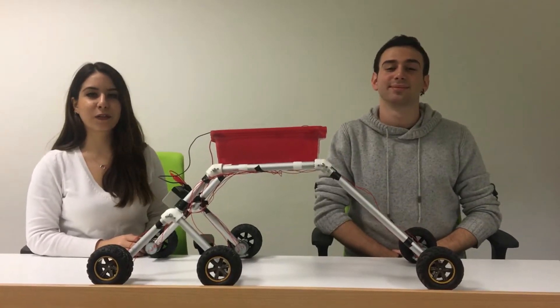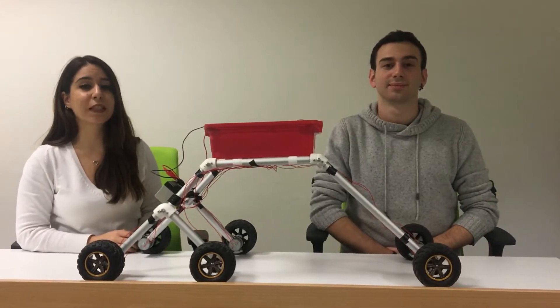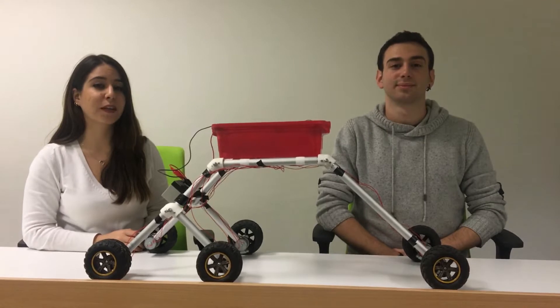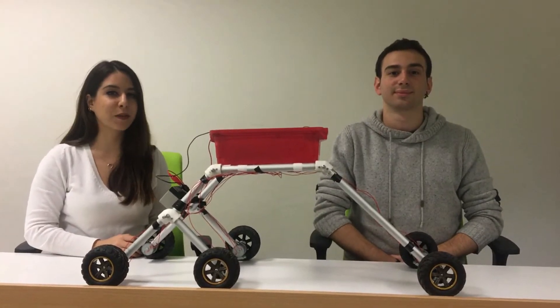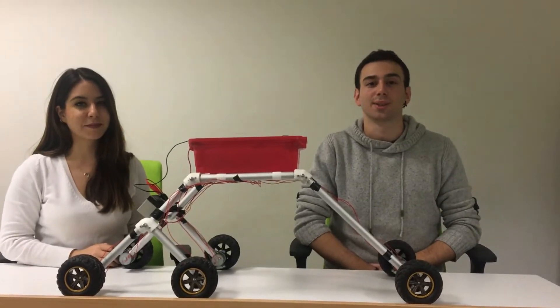Hi everyone, today we're going to introduce our stair climbing robot as a senior project design. For the design, we were inspired by the rocker body system, which is NASA's favorite Mars Explorer robot. The robot is constructed suitable for the stairs in Coach University.